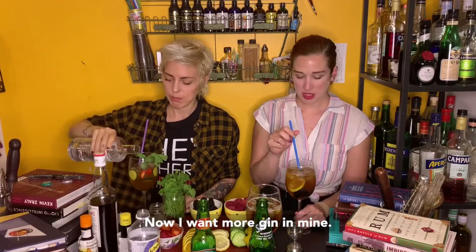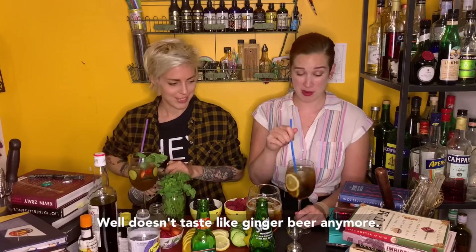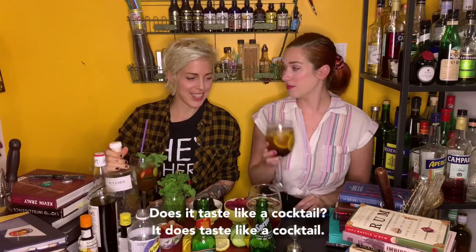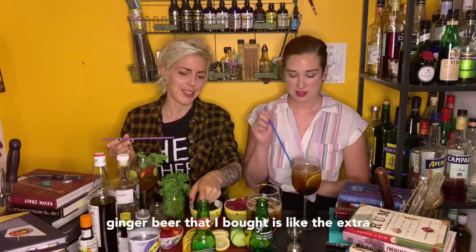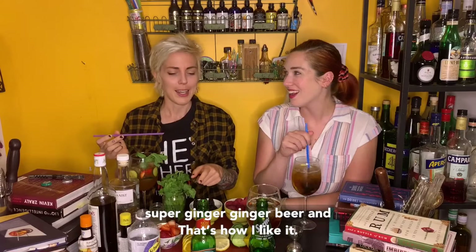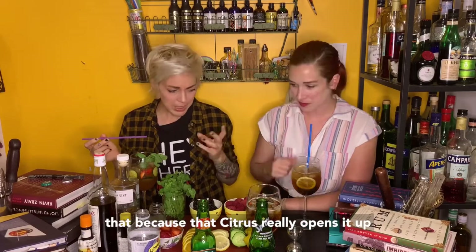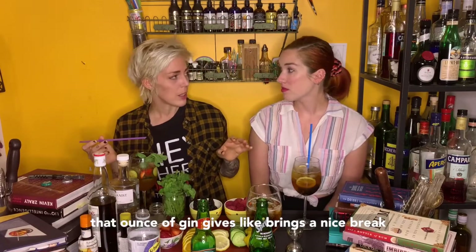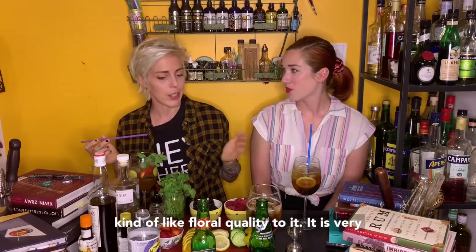Now I want gin in mine too. It doesn't taste like ginger beer anymore. It does taste like a cocktail. That's really nice — especially the ginger beer I opened is like the extra super ginger version. You really did tame that because the citrus opens it up. That ounce of gin brings a nice bright, kind of floral quality to it. It is very counter to the ginger. There's no wrong answers here.